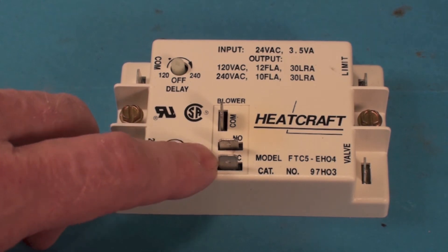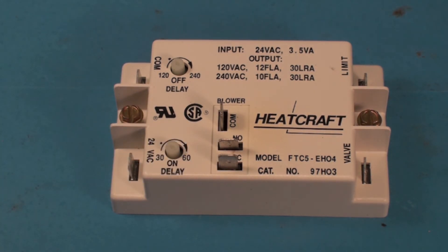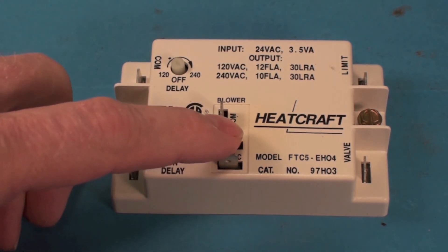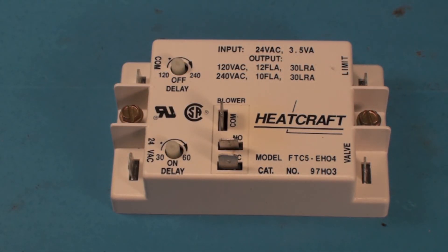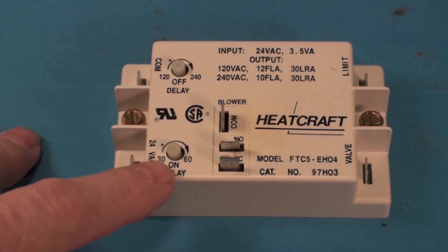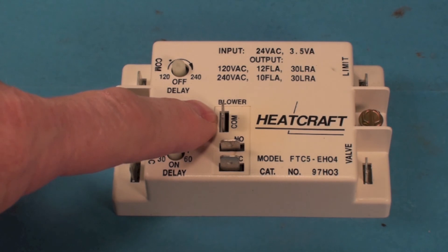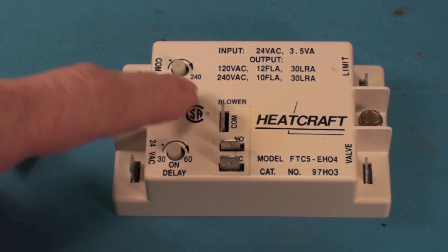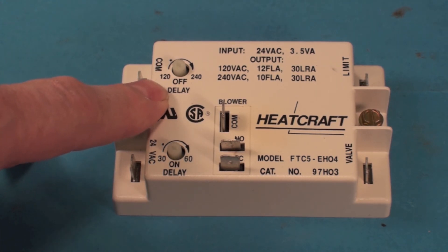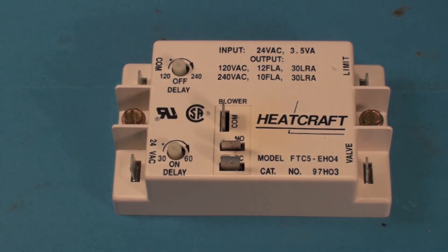These are all low voltage. On the high-voltage side you've got a common, a normally open, and a normally closed. Generally that's going to be set up so there's a circuit between the common and the normally open. The fan will be hooked on to this normally open, so when the timing completes it will energize the relay and turn on the fan. Then when the off-delay finishes its timing, this will go back to normally open and shut off the fan. And that's about it for the electronic fan control.